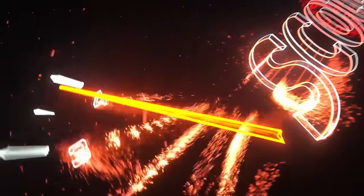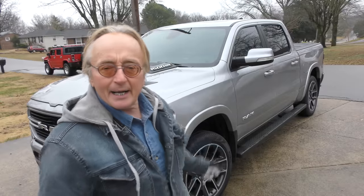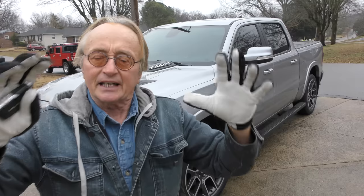Rev up your engines! Today we've got a 2019 Dodge Ram with a big Hemi engine. The guy has a noise he wants me to fix — he says all the mechanics he's taken it to don't know what it is, so we're gonna figure that out.